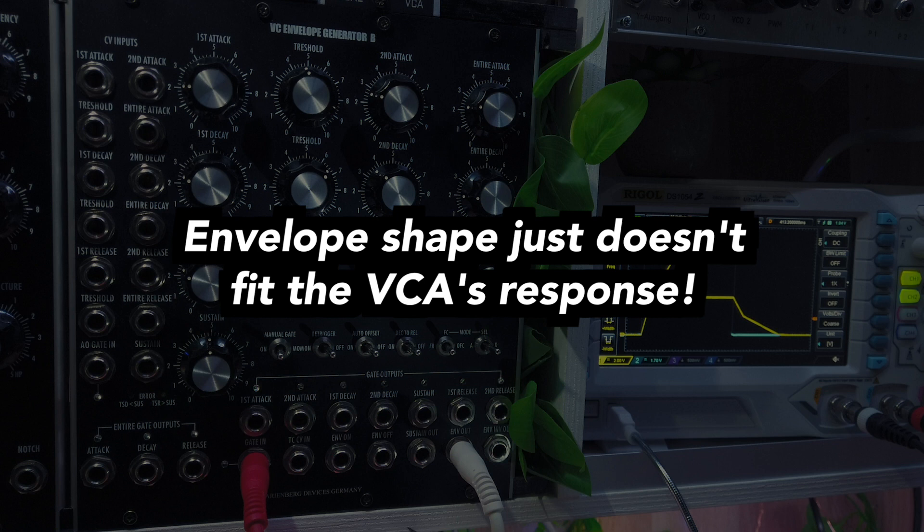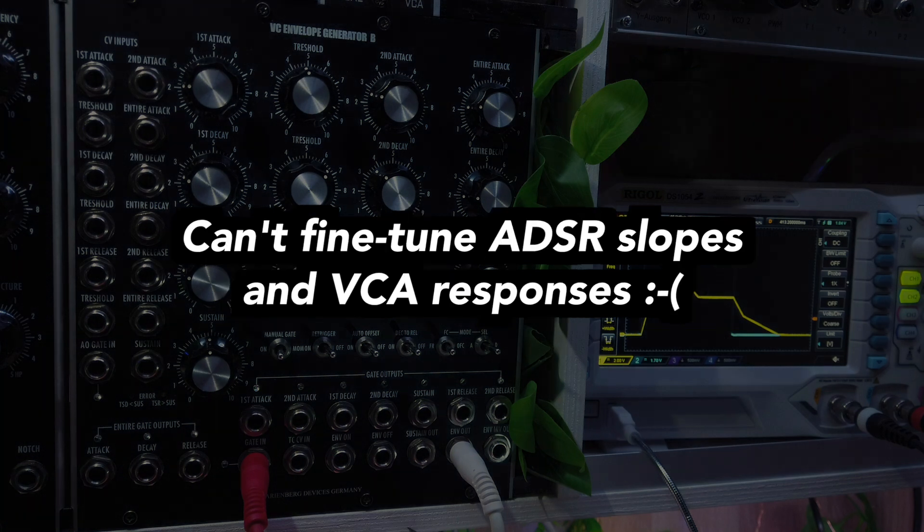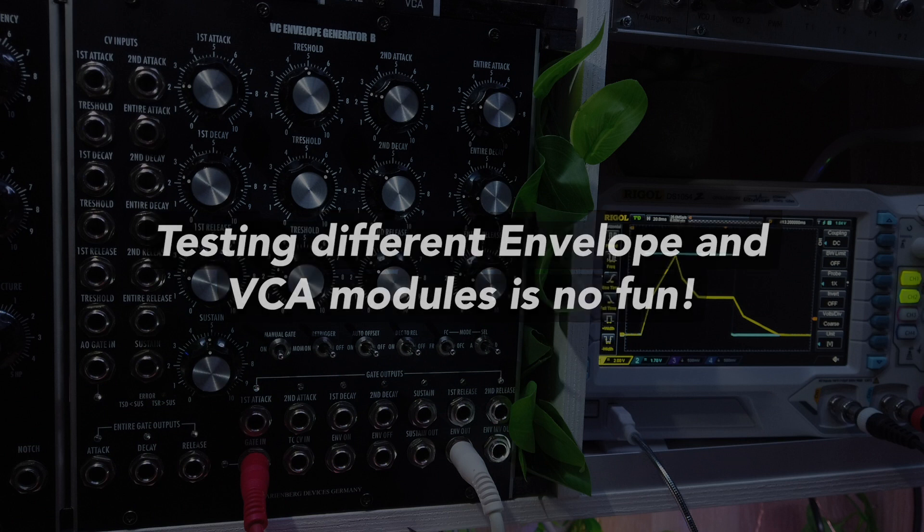So your envelope could actually have a snappy slope, but the VCA's unsnappy response to it might simply negate that. Unfortunately, most ADSR and VCA modules don't let you fine-tune slopes and responses if they let you adjust them at all. So you might have to test a lot of envelopes and VCA combinations in order to find the sound you desire, a process which can be expensive, time-consuming, and which is certainly not fun.